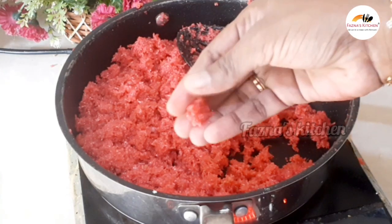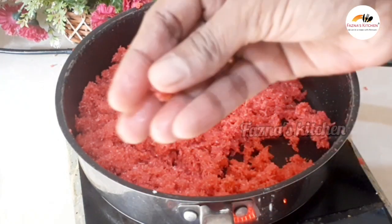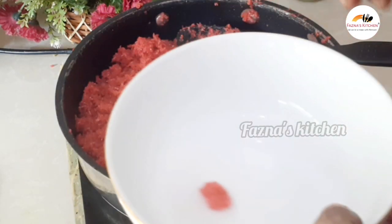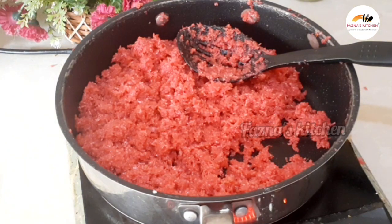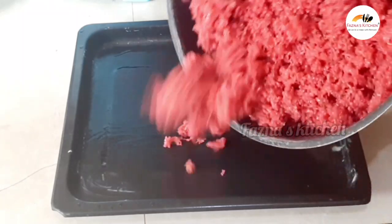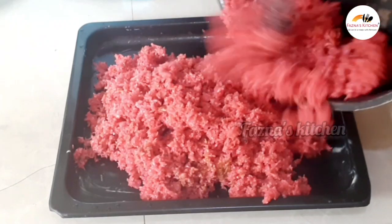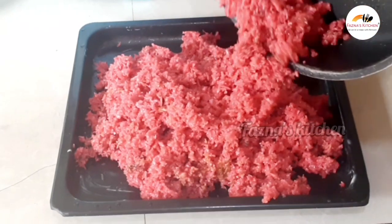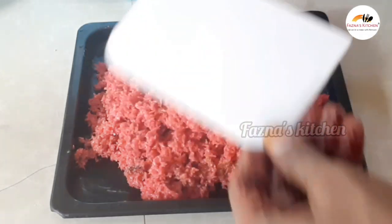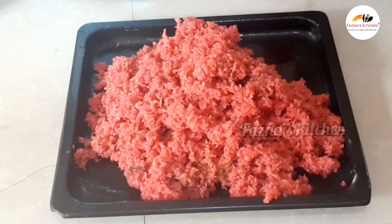Now I'm going to check the consistency in the pan. At this stage, I'm going to put it into a bowl. Grease the bowl with a little butter and set it at this stage. We'll press it with a little butter and press it down.